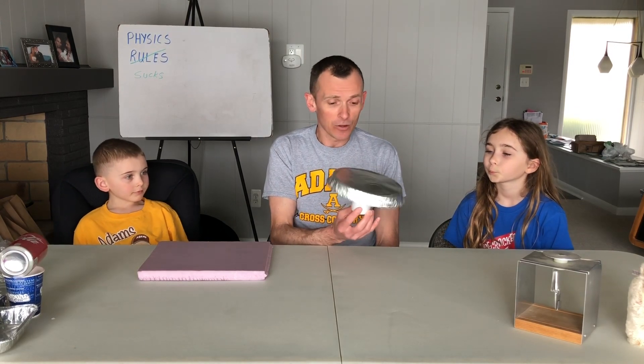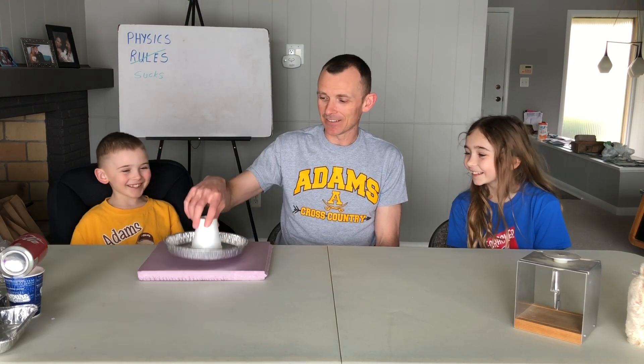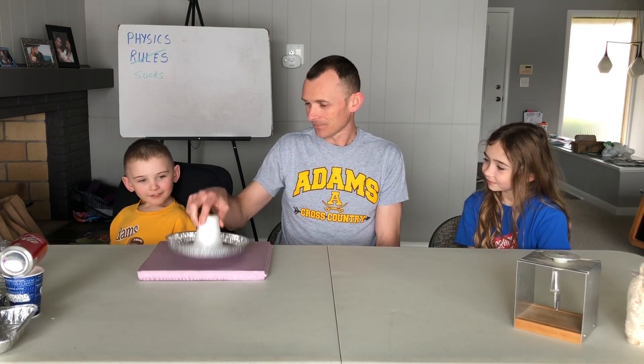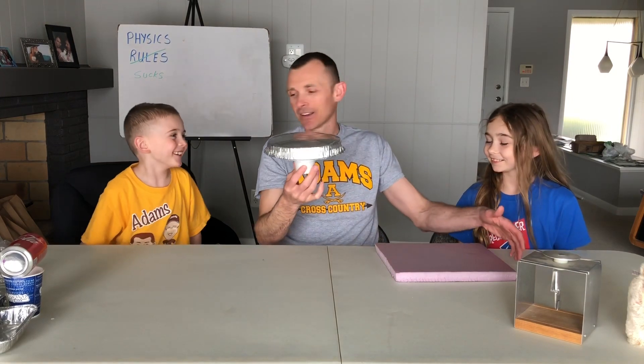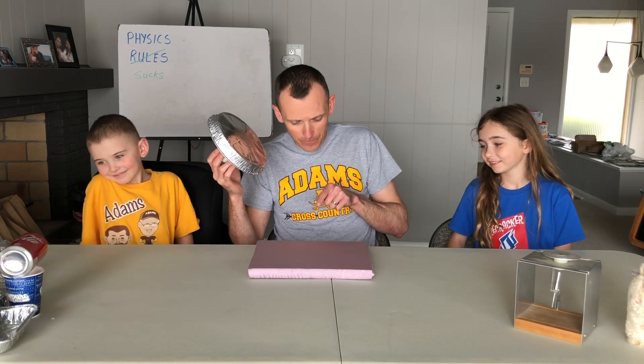Touch it again — nothing. Christian, touch the pie tin — he got it again. Touch it up here — no shock again. Touch it — got it. Over here, setting it down. Kylie's going to touch it — nice shot. We set it down and keep getting these electric shocks repeatedly.